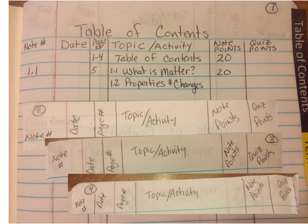For your note notebook table of contents, you're going to use four pages. On the first page, put table of contents and make columns for: date, page number, topic or activity, note points, and quiz points. Then put your table of contents label at the top.